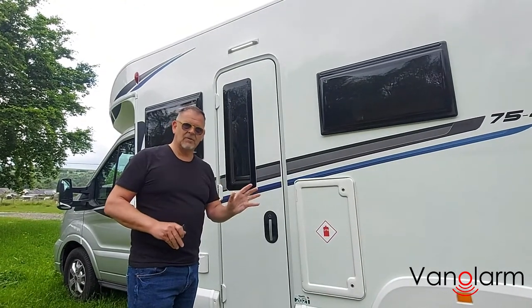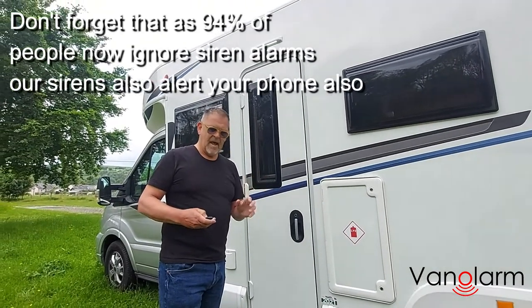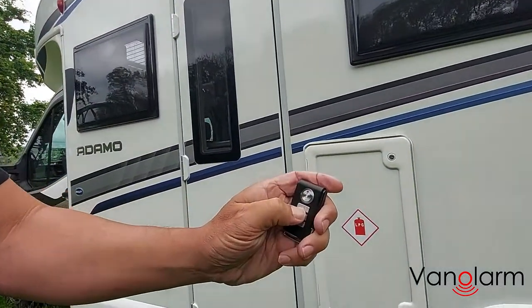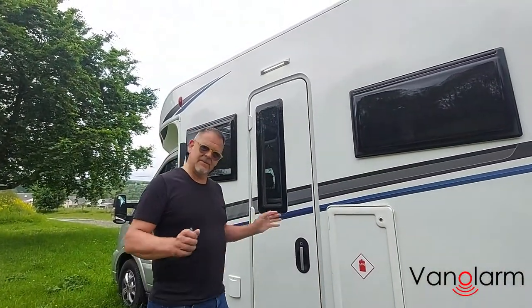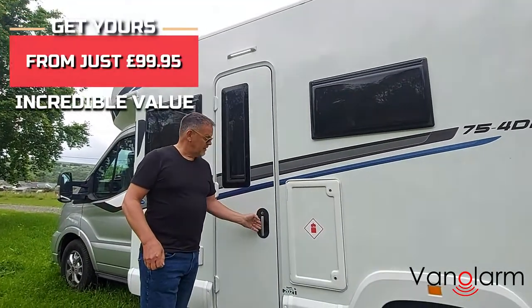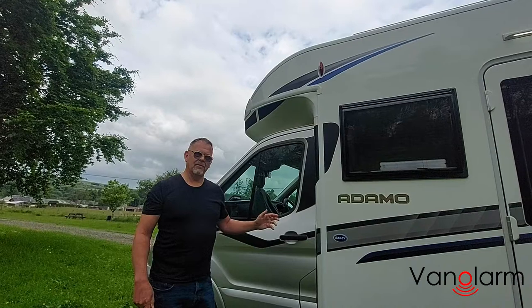It goes through a multi-tone siren just to raise more alarm than a standard tone. If we do that by accident, we can simply turn it off with the unlock button, and it's unarmed and ready to go. It's as simple as that — a nice easy light touch on the door handle sets those alarms off. We'll quickly demonstrate that happening on the front door as well.